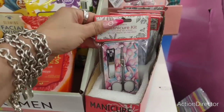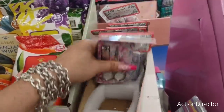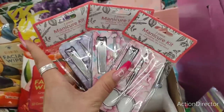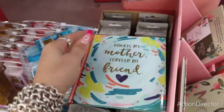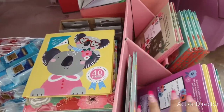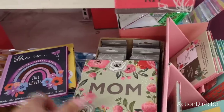These cute little manicure sets — I have not seen these. Three pieces: one scissor, one nail clipper, and nail block. These are the two styles I'm seeing — I think there's a third one back here with a larger pink flower. Those are fun. I saw these great Mother's Day books — this would be cute to put in your baskets. 'Always My Mother, Forever My Friend,' and then a yellow one — '40 Reasons Why I Love You,' and 'She Is Full of Fire.' Those are the four different styles, really nice for Mother's Day.